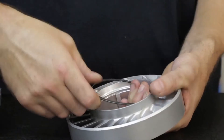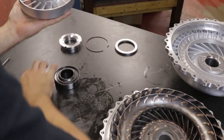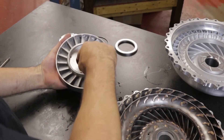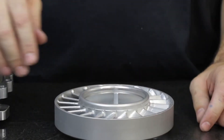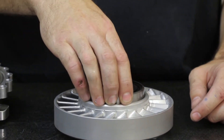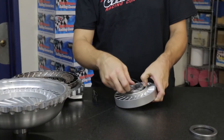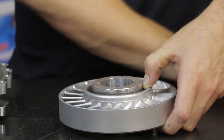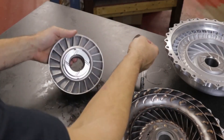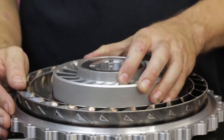Reassembly is just the same as disassembly in reverse, taking care to orient the components correctly. The pump side snap ring goes into the stator first, then the pump cap goes into the stator from the turbine side, being careful to line the cap up properly with the bearing surface facing the pump side. Next, the sprag is reinstalled, taking care to align it properly with the sprag's snap ring visible from the turbine side of the stator. The top washer follows with the turbine bearing surface facing up. Finally, the turbine side snap ring secures all the components to the stator housing.